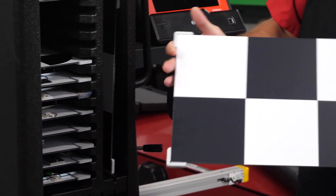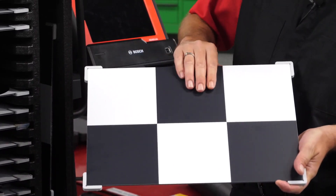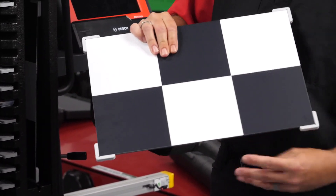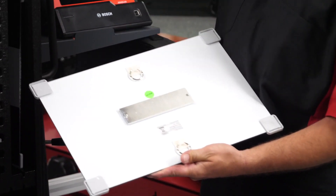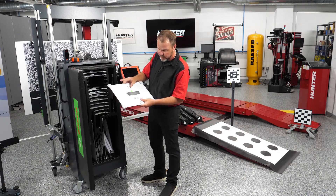Let's take a look at the construction of one of these targets — this one is for the Mazda. This isn't cardboard or cheap plastic; these are quality reusable targets that aren't going to disintegrate or get damaged. They have a clip on the back to mount to the target rail, which keeps them secured into place.